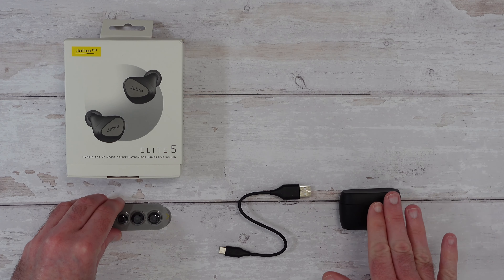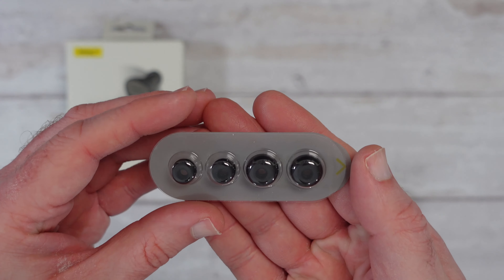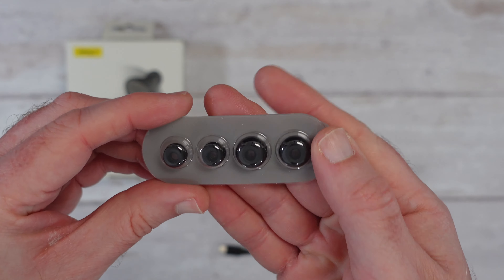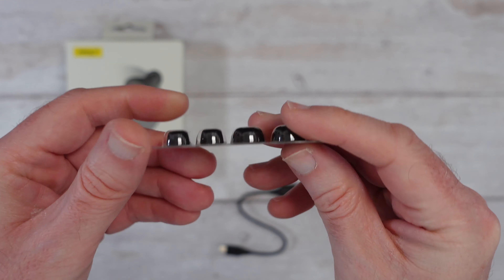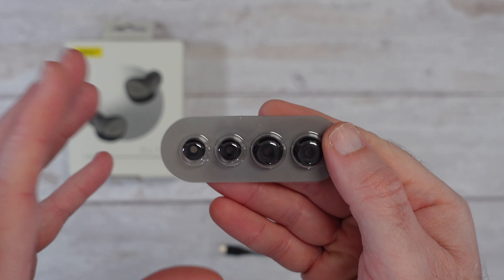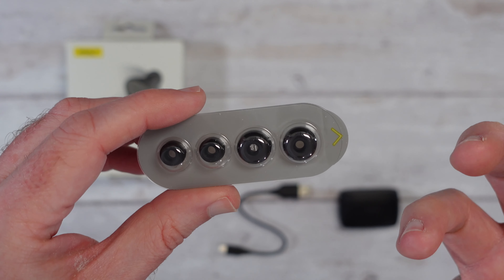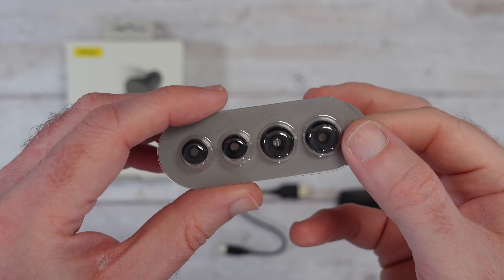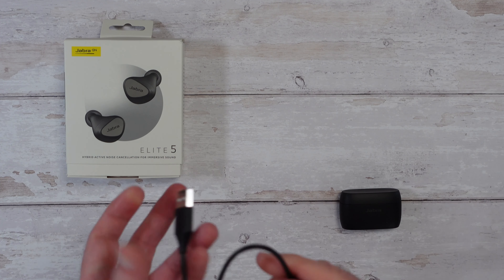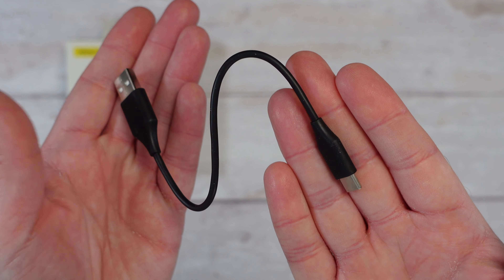Inside the box we of course get the earphones and the charging case itself. There's also a charging cable — I'll show that up closer shortly. We also get some extra silicone ear tips; the medium size are pre-installed, and then we get this little sealed pack for hygiene reasons containing the small and large sizes. It's really important you choose the right size. This is the charging cable, it's about 10 centimetres long — USB on one end, USB-C on the other.